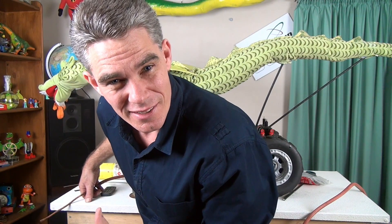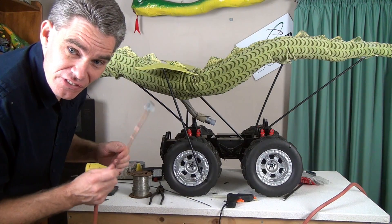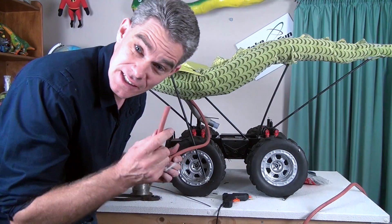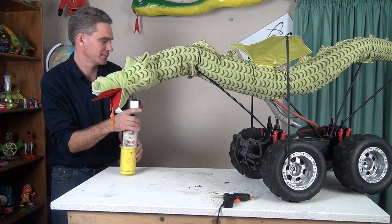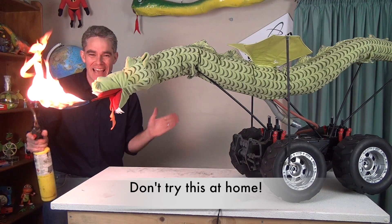Ok, we've got smoke. Now let's get a bit of flame happening. Let's shove this down its throat. Okay Draggy, you won't feel a thing. Connect those up to the gas bottle and off we go. Let's see if we can get the flame going. Turbo up my dragon!